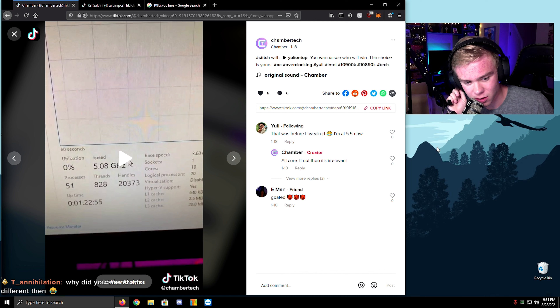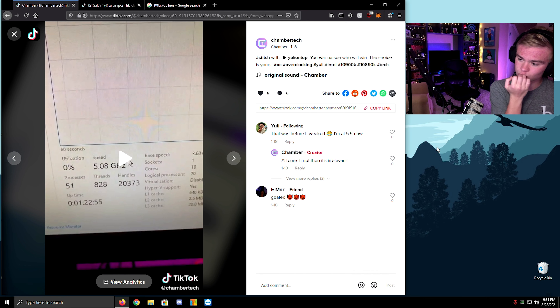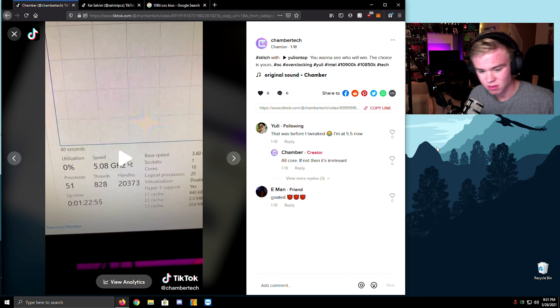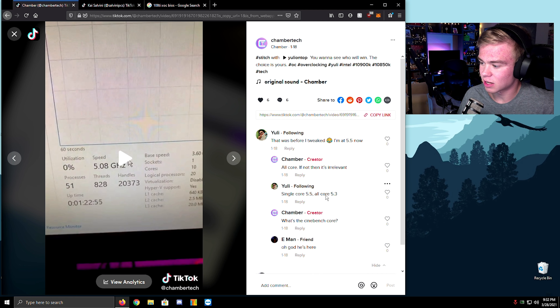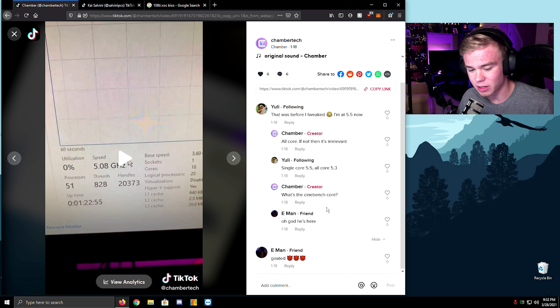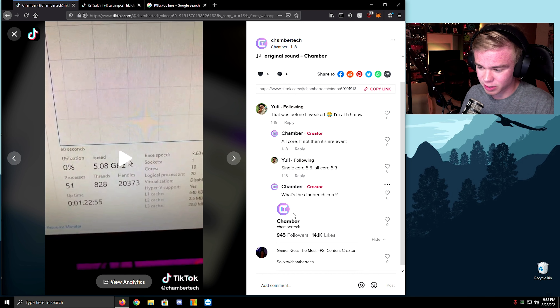Wait, am I allowed to talk about Yuli? Can someone tell me that real quick before I continue? I think I am — he just can't beat it. Anyway, he's like 'I'm at 5.5' — I'm like, all-core? If it's not all-core then it's irrelevant. Single-core 5.5, all-core 5.3? There's no way he's at 5.3 all-core — first of all, he has a 280mm radiator. That's garbage cooling for 5.3 unless he has a really low-voltage chip.